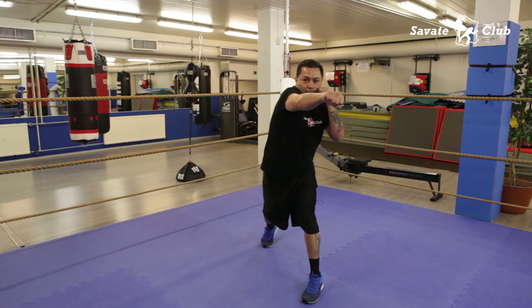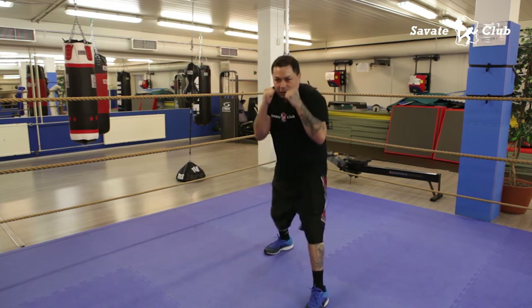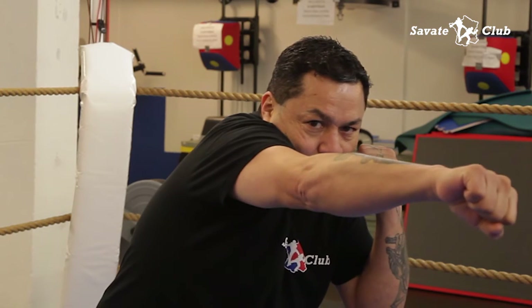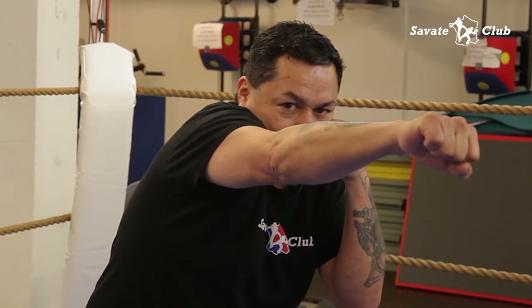If you don't reach it the first time, then you gotta double up on your jab and come to your right cross. Position. Twist. Push. Right there, all the way through. Solid. Almost like you're gonna go straight through the body — straight through. Boom. Right there. Chin down, shoulder high, and right hand right there where it belongs.